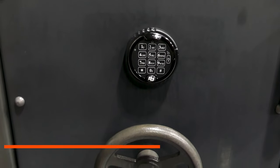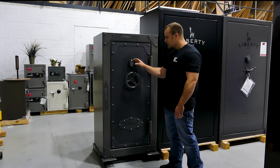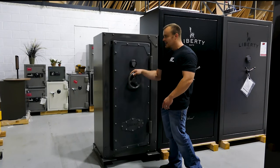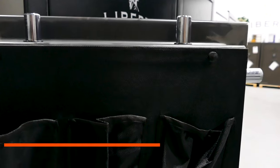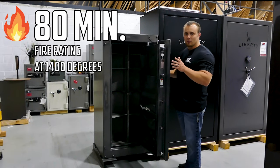We've got the nice industrial handle — we can open and close it. We've got the push button electronic lock for easy, quick access. This safe features big locking bolts: top, bottom, both sides, and 80 minutes of fire protection at 1400 degrees.